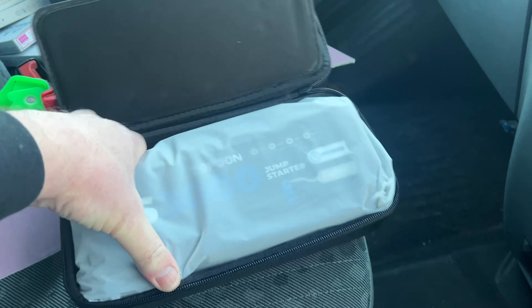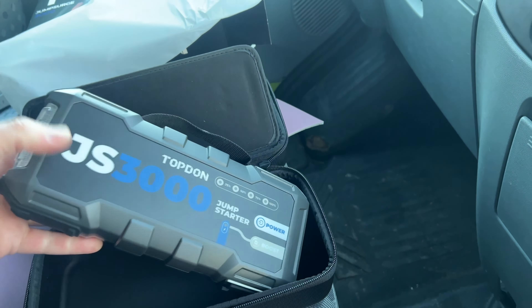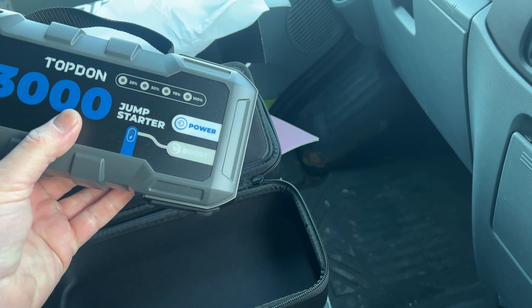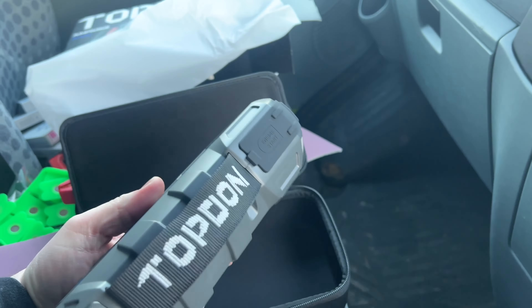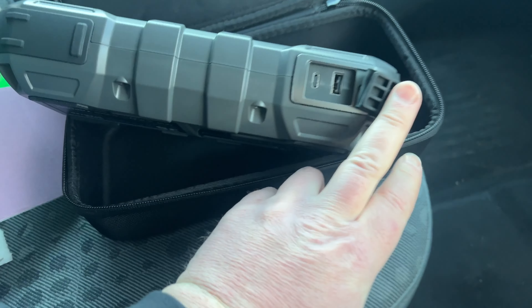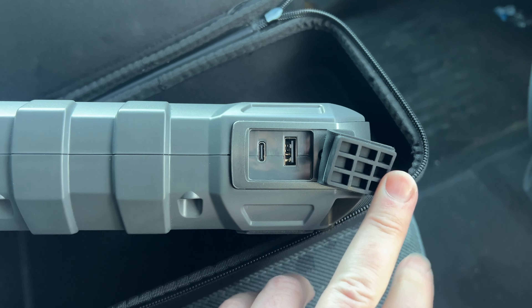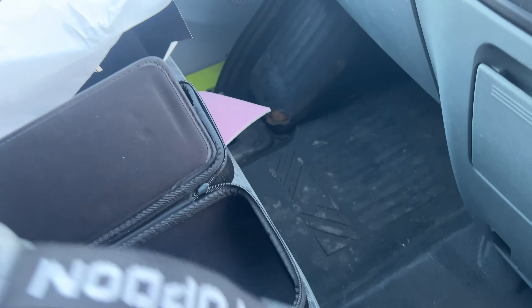TopDon JS3000. Comes in a little hard case thing which is pretty nifty. I have already charged this indoors — you get a 3-amp fast charger, which I do know about. These are your battery leads that plug into the device, and here is the TopDon booster pack. I charged this up a good few days ago now.